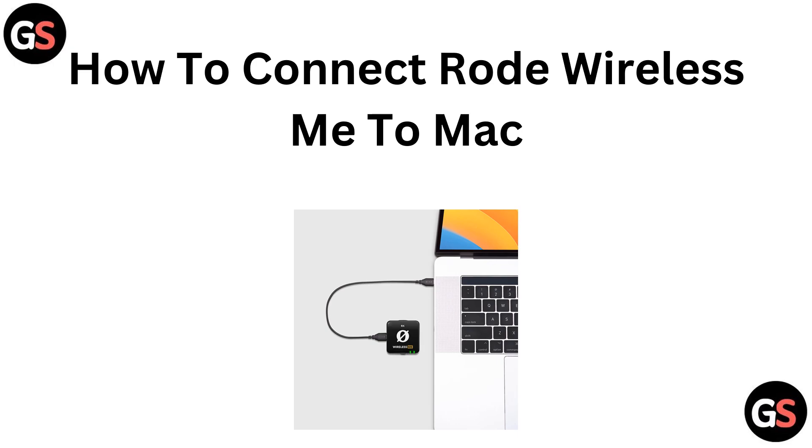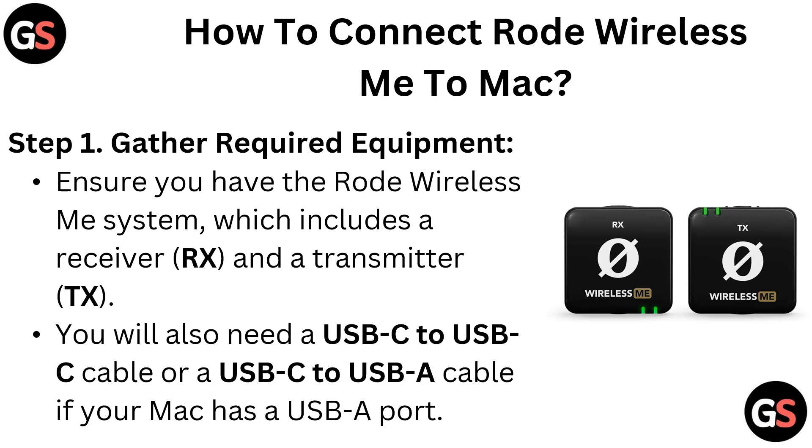Hello everyone. Today in this video we are going to talk about how to connect the Røde Wireless ME to Mac. Step 1: gather required equipment. Ensure you have the Røde Wireless ME system.